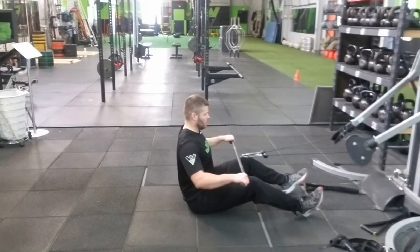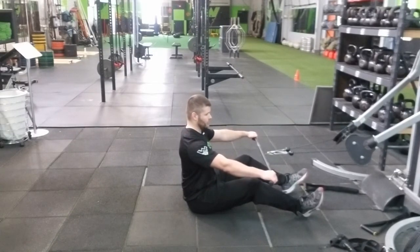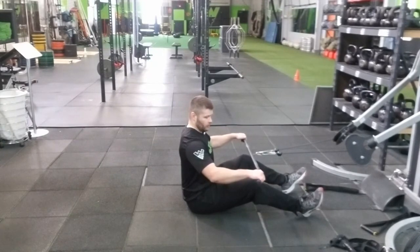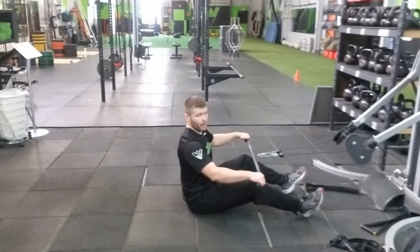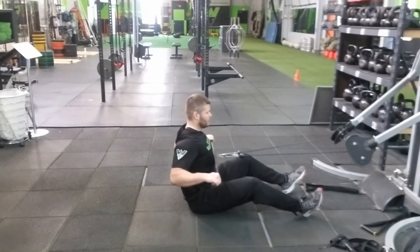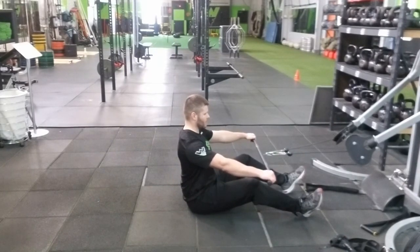Control the movement, fully extended on the way out — there's still tension on the cables, that's what we want. We don't want to fully extend and lose all tension, because then we're not focusing on the full range of motion. Elbows locked out with tension, pull back, squeeze that back together, pause about two seconds, then control on the way back, fully extended.